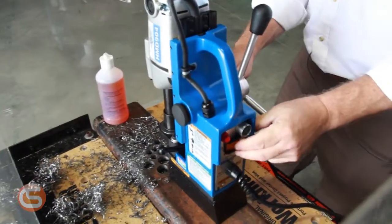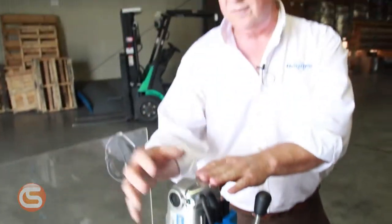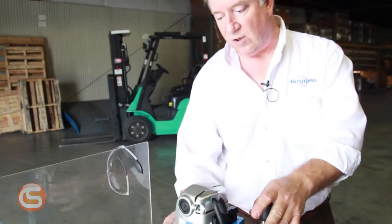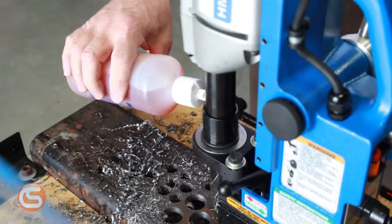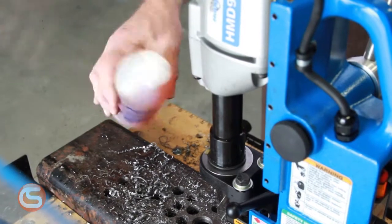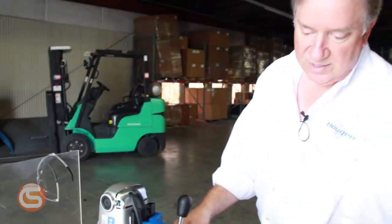Some of these units do come with a coolant feature — a bottle that sits off to the side. It's a gravity-fed system that will follow the tool right down and put the coolant through the center of the tool. But in this particular situation, we're going to go ahead and fill this little cup or reservoir at the arbor, and that will give us enough cutting fluid for at least one, maybe two cuts.